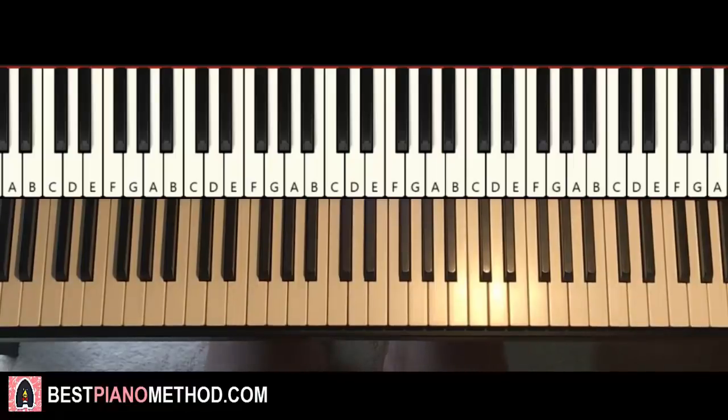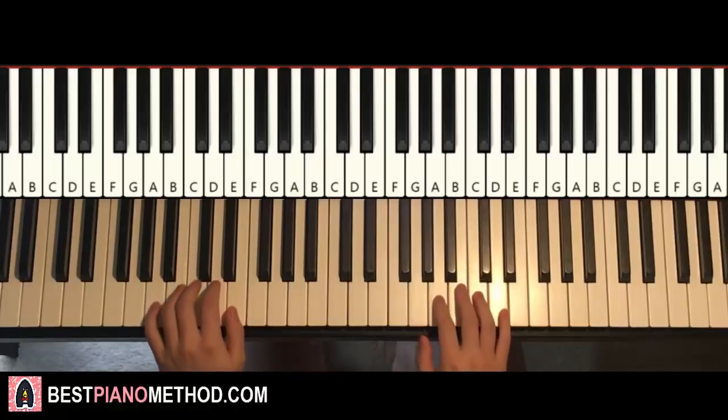Hello guys, this is Amos Doll Music and in today's lesson, I'm going to teach you how to play the Sprinkler Dance Emote music from Fortnite. So here we go, give you a preview of what you're going to learn in today's lesson. It goes like this, check it out, so here it is.